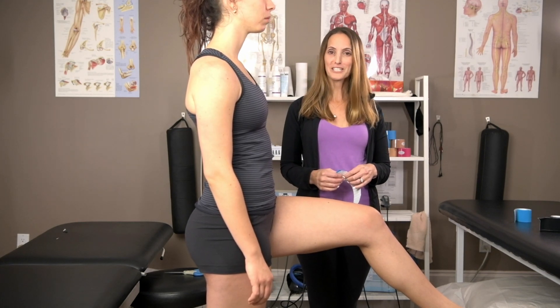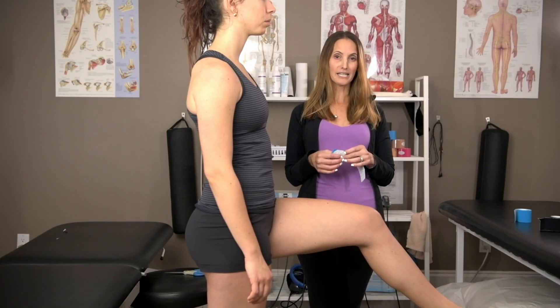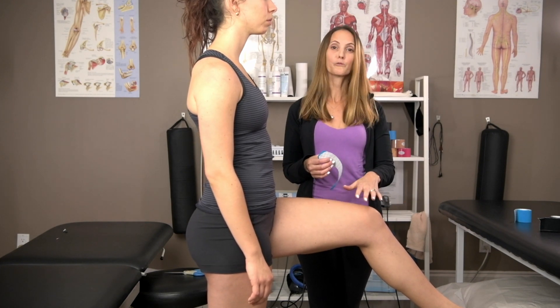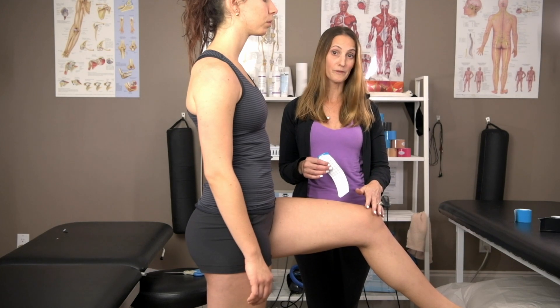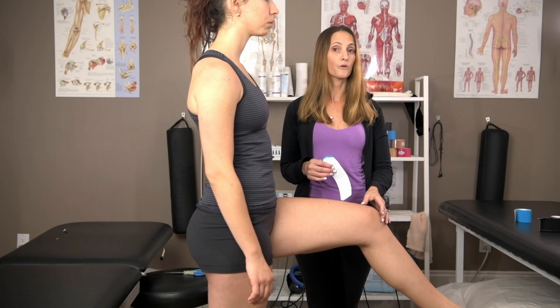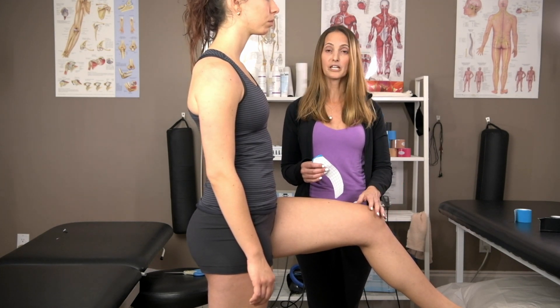Hi, I'm Jackie and I'm a registered physiotherapist, and today I'm going to show you how to do a tape job with the Easy Tape for the VMO or the Vastus Medialis. This is a great tape job because it's really helpful with general knee pain, and it can be used along with any other tape job that you might be using for ligament damage or tendonitis of the knee.